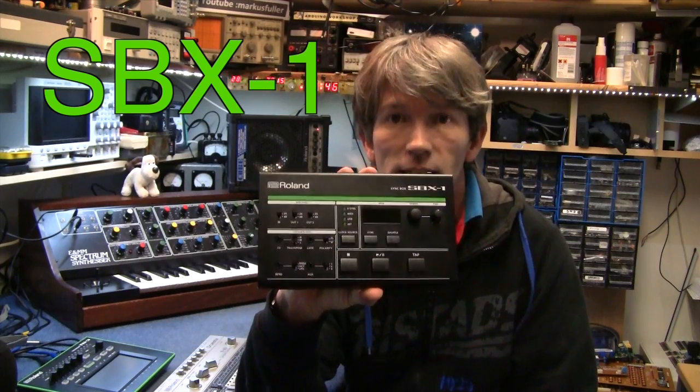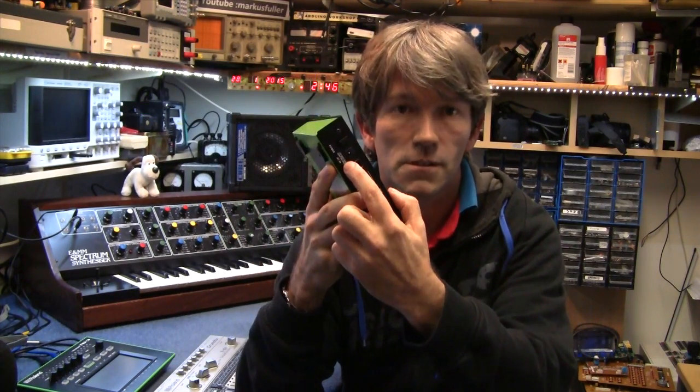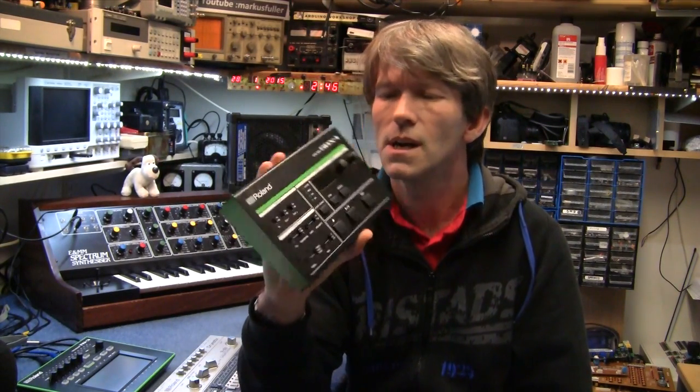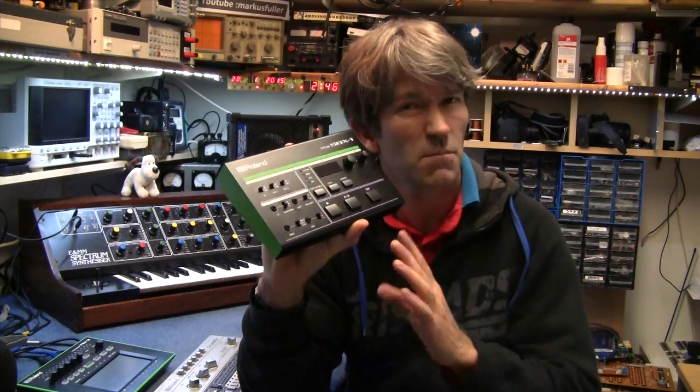Thanks to MIDI now, things tend to get along just fine without too many problems. However, many people still own vintage equipment that has no MIDI, and drum machines that use DIN sync. Several companies made different machines, such as Kenton, that can turn MIDI into CV and gates. Roland had the SBX80, then the bigger SBX1000, but now they've come out with the SBX1, which includes USB as well. Unfortunately, it doesn't support the hertz per volt system which Korg and Yamaha use, but hopefully with a future update they might support that.